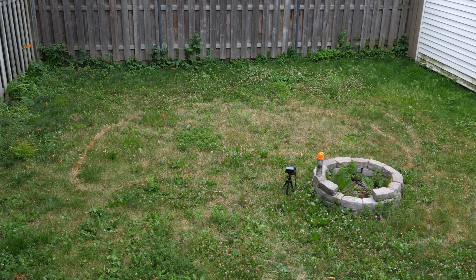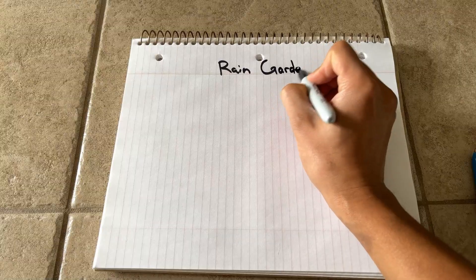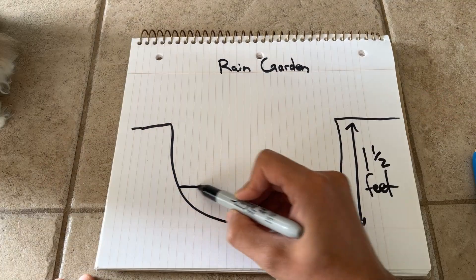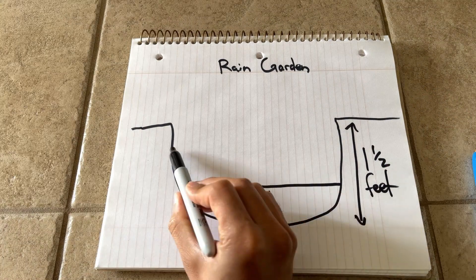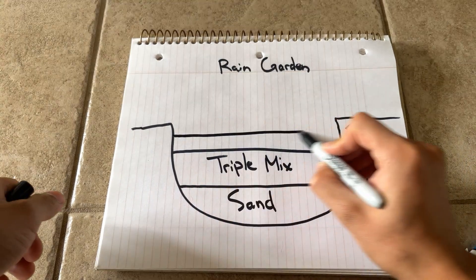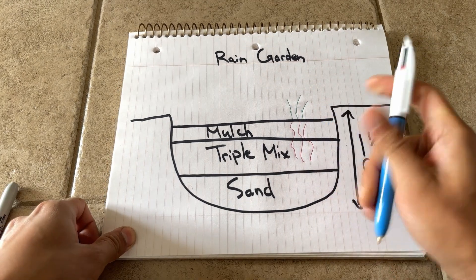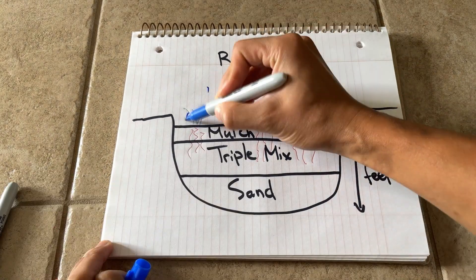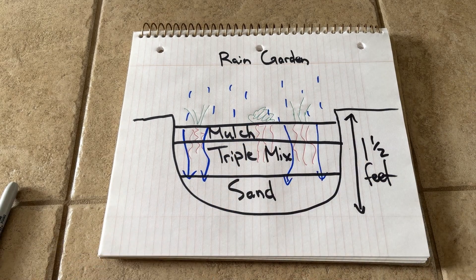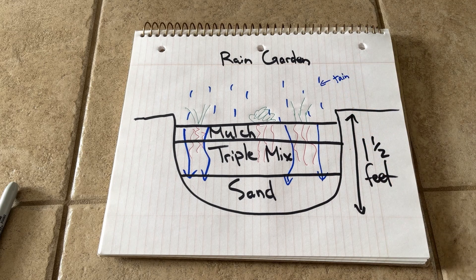Your rain garden should also be at least 10 feet away from your foundation. To illustrate what we'll be doing: we'll be digging down one and a half feet, then filling the first one-third of the hole with concrete sand, then filling the next second third of the pit with triple mix soil. Then we'll put in our long-rooted, water-loving plants, top it off with mulch. This way, when we get a heavy rainfall or a big winter thaw, the water percolates downward and gets retained by our long-rooted, water-loving plants and held in reserve by our layer of sand.